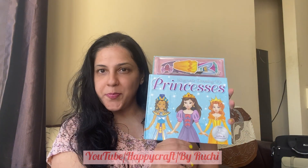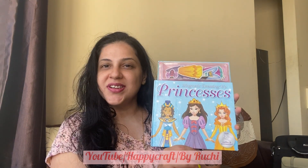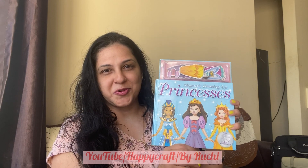Hello friends, how are you all doing? In this video I have got an amazing book for all the little princesses. It's called the Magnetic Dressing Up Princesses. Let's review it and see how it is. If you like it, you can purchase it from the link given in the description box.